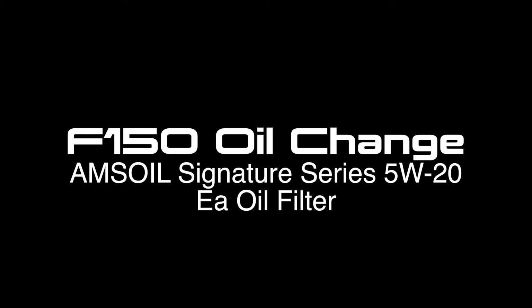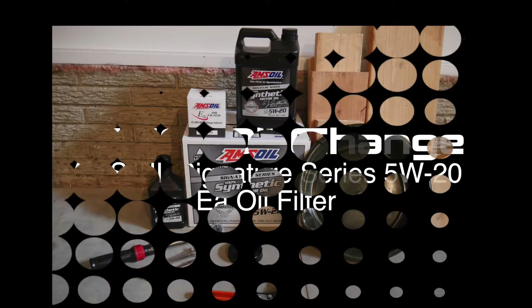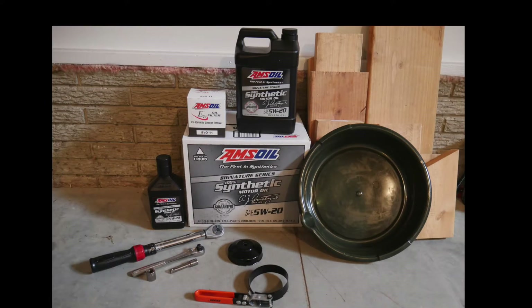Today we're changing the oil on a 2008 Ford F-150 with a 5.4 V-8. Before getting started, you'll want to have all your tools and products available.